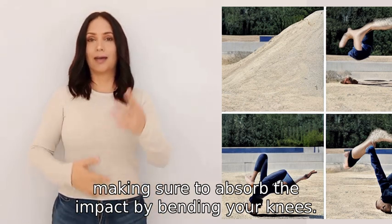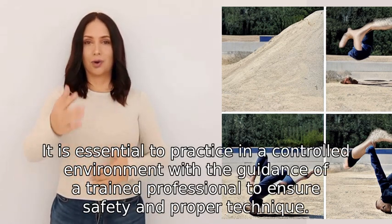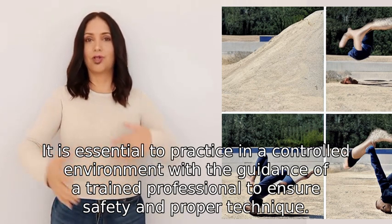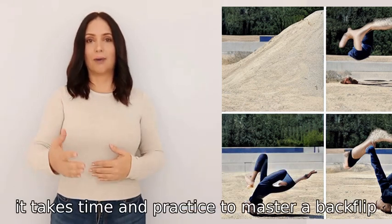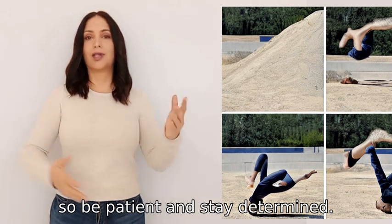Making sure to absorb the impact by bending your knees. It is essential to practice in a controlled environment with the guidance of a trained professional to ensure safety and proper technique. Remember, it takes time and practice to master a backflip, so be patient and stay determined.